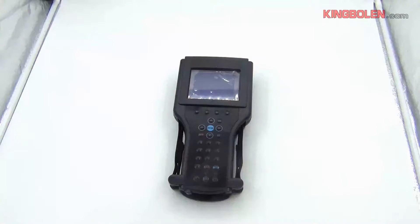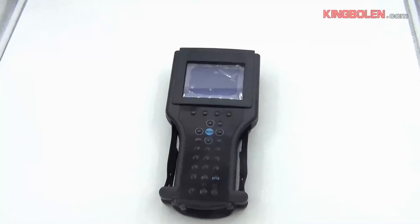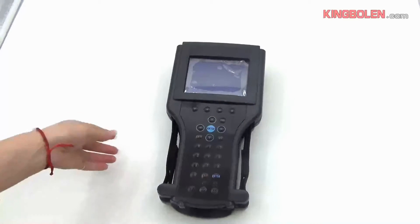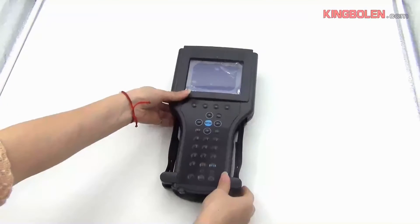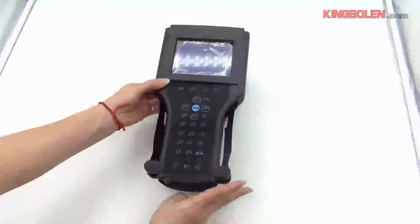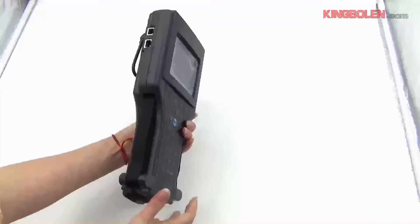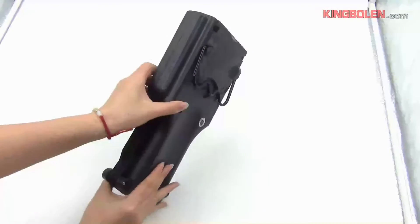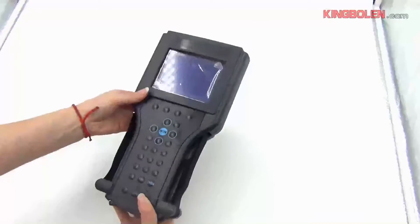This is the main flash tester. It has one screen, so there is no need to connect to the computer. You can get the information directly from the screen.